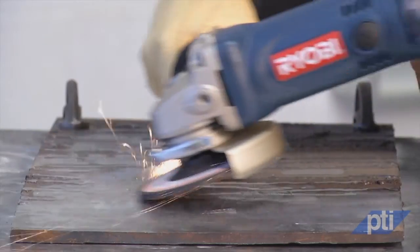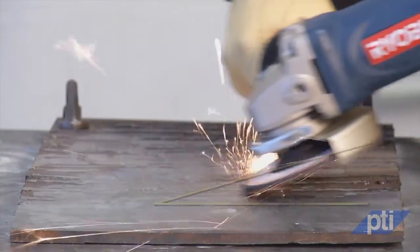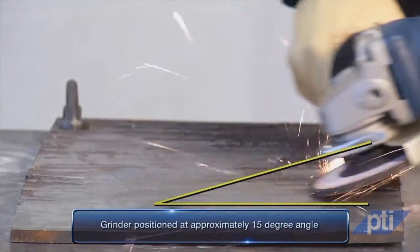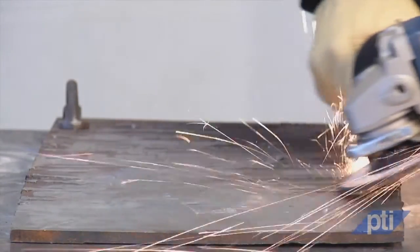Grinding wheels, on the other hand, should be positioned at an angle to the work surface in accordance with the instruction manual, typically around 15 degrees. Do not hold the grinder flat against the work surface when you are grinding.